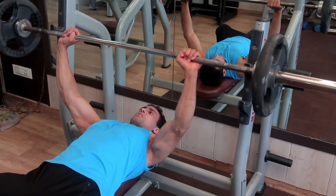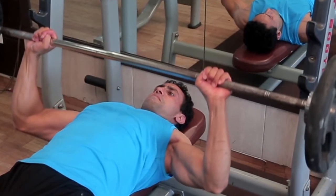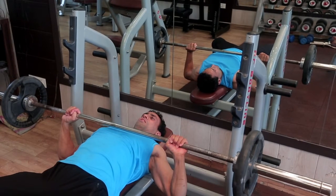Breathe in and slowly lower the bar down by unlocking the elbows. Lower the bar in a straight line to the base of the sternum and touch the lower chest. Now slowly...